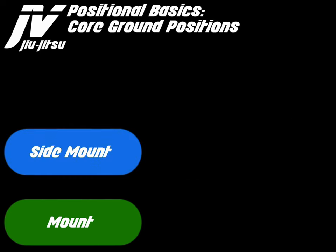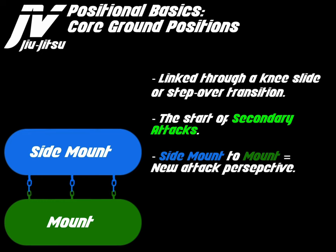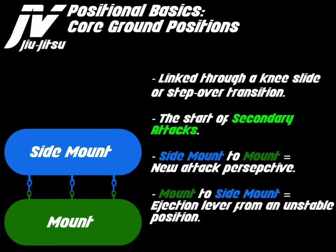Let's discuss side mount and mount. Side mount and mount are linked through a knee slide or step over transition. This is the start of secondary attacks. Side mount to mount equals a new attack perspective. Mount to side mount equals an ejection lever from an unstable position.